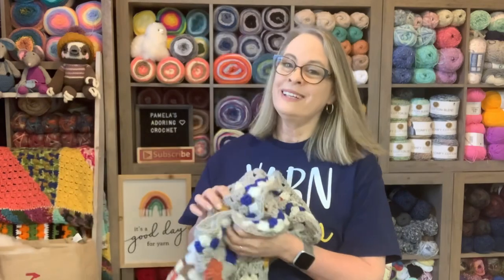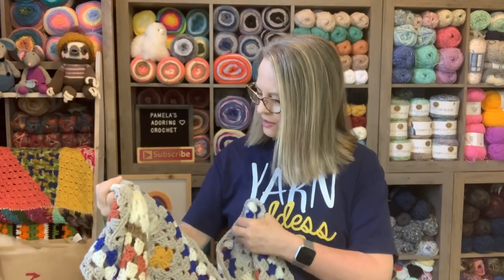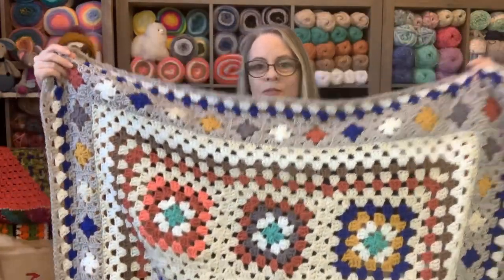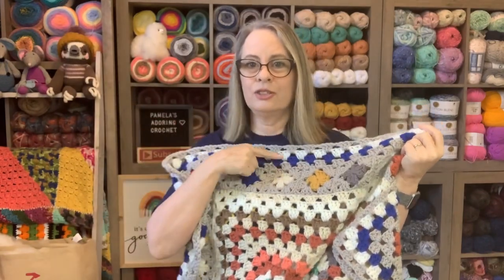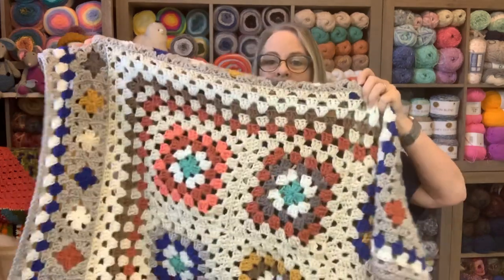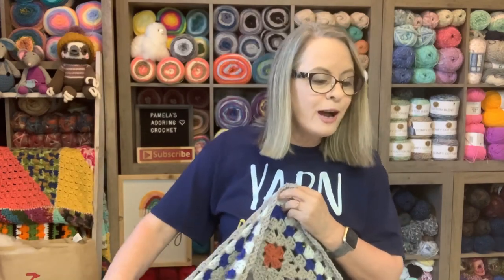I showed this yesterday but let's look at it again — I mean, is it that pretty? It's hard to tell the right side, but there it is. All I need to do is add those big granny squares all around the edge and then just do a couple of these trim rows. I'm super excited to be this close to being finished — I will have myself a farmhouse granny afghan!